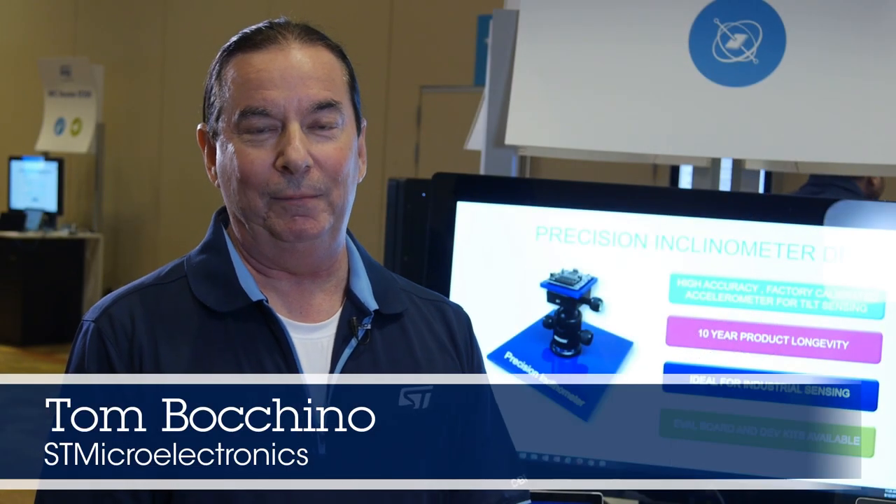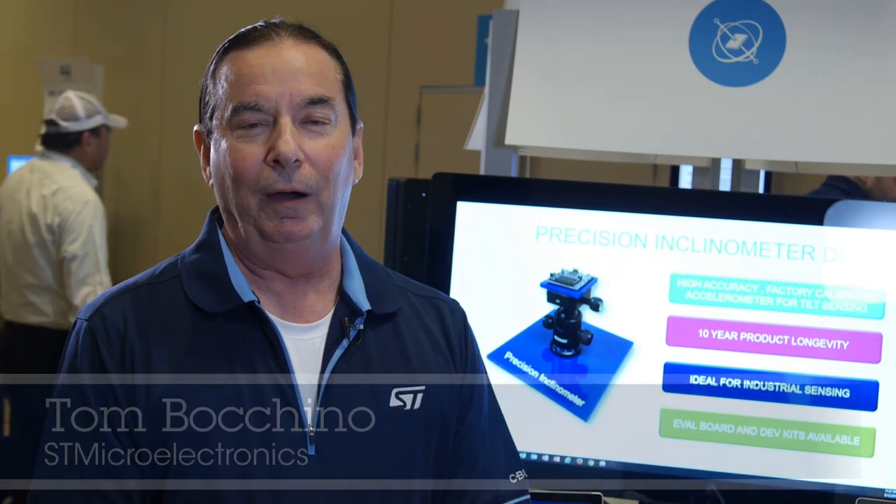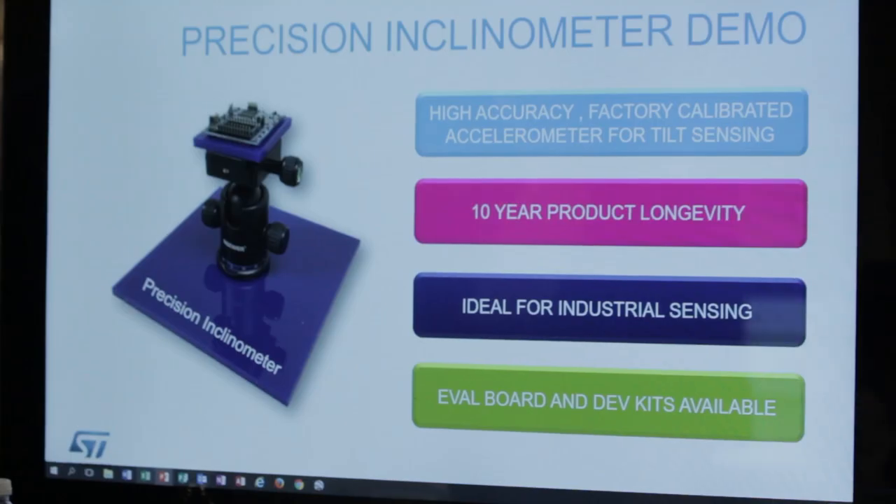Hi, this is Tom Bocchina with ST Microelectronics. Today we're showing our high accuracy tilt sensor, which is factory calibrated and temperature compensated for a high degree of accuracy for tilt measurements.